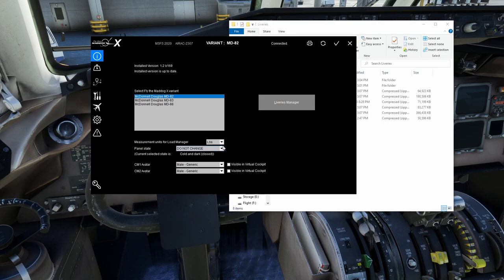Below that, measurement units for the load manager — not the aircraft, just the load manager — are pounds or kilograms. You probably want this set to whatever you're using in the aircraft to avoid confusion. Just know that setting is for the load manager only.